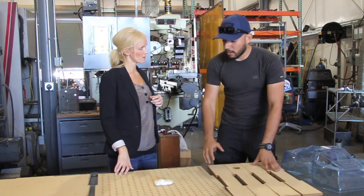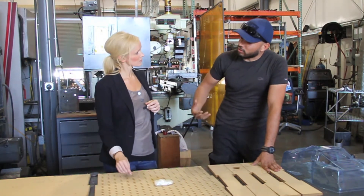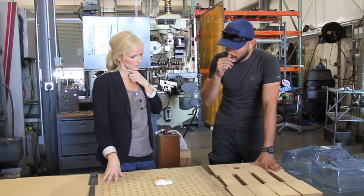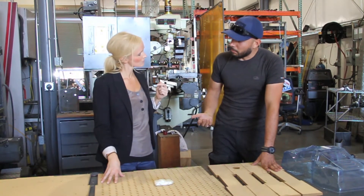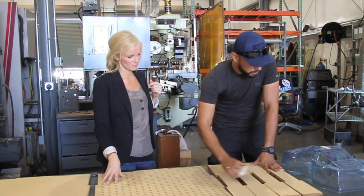Rather than paying for a good table that's already out there before we actually know what we're really going to use it on — this is still in the experimental phase — we wanted to see if we could build it ourselves. The files were available and we have the tools to build a vacuum table, so that's what we're doing here.